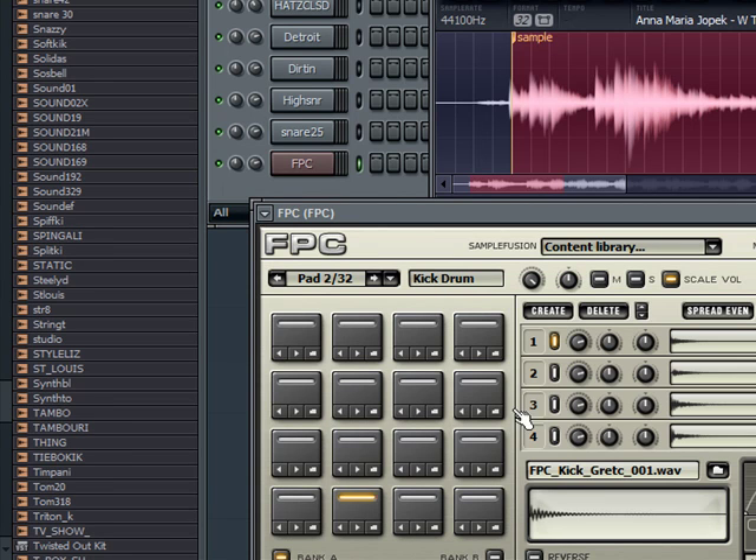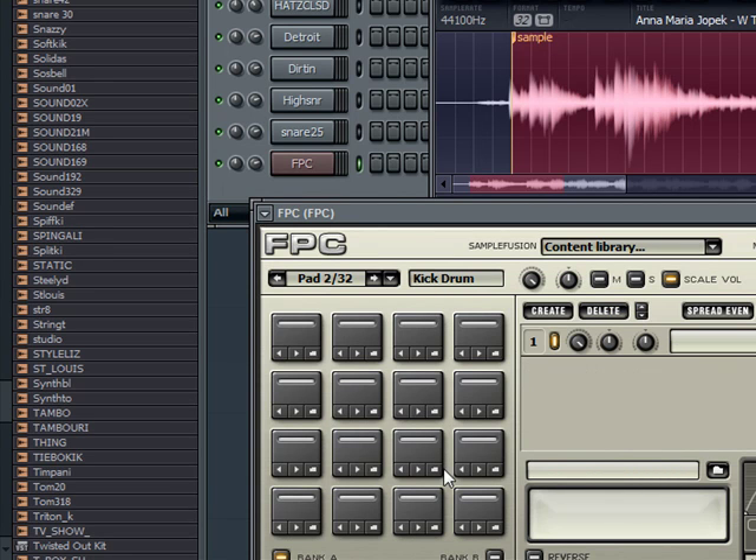I'm sure there's an easier way to do this stuff where you can have things preset, but I don't really mess with it too much. I'm using Reason a lot more now anyway.